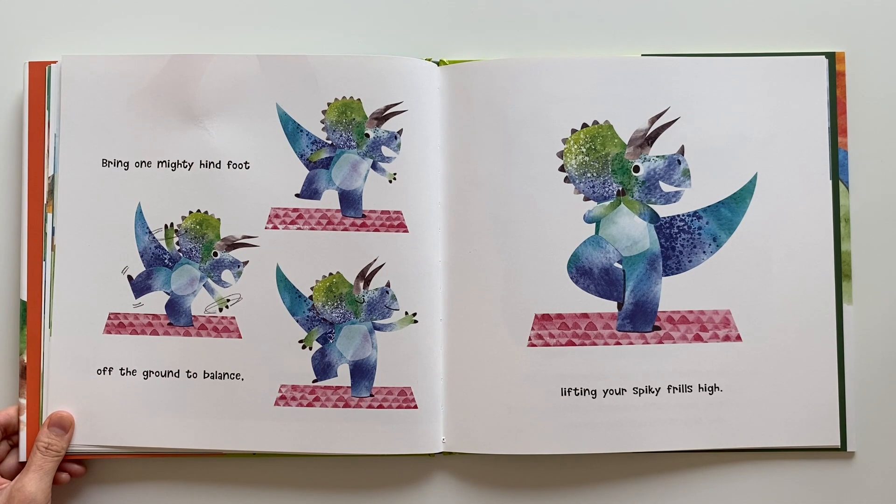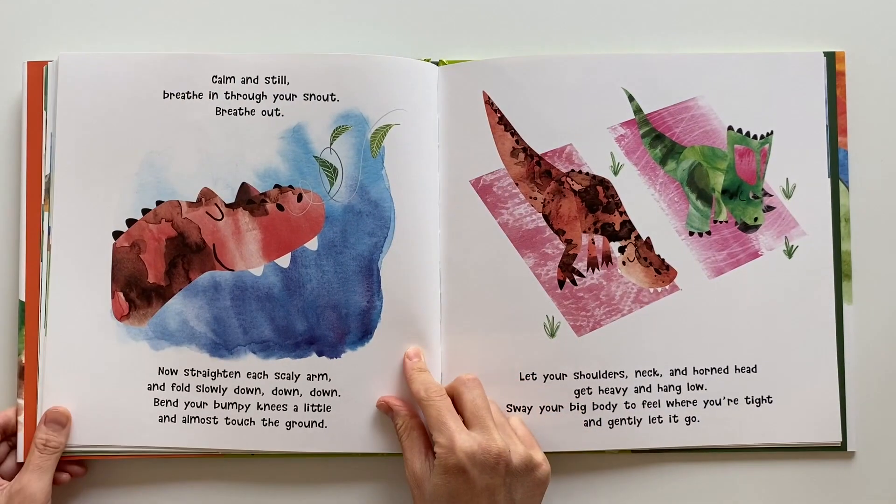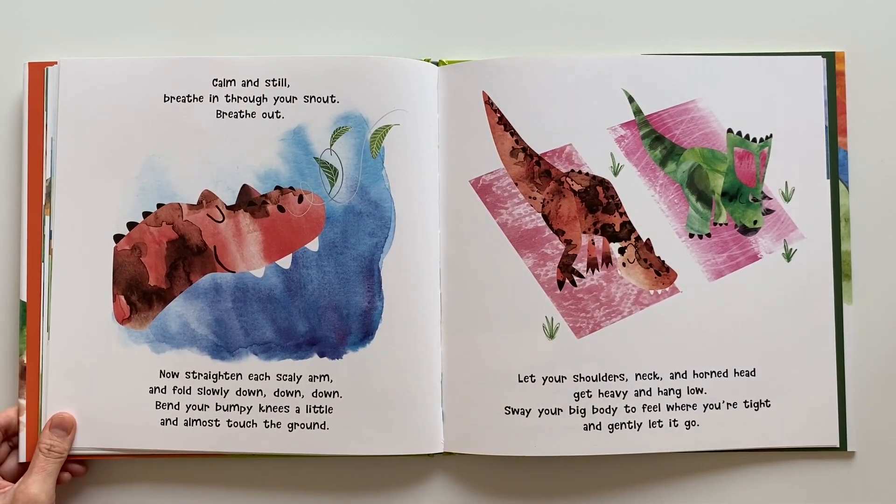Bring one mighty hind foot off the ground to balance, lifting your spiky frills high. Calm and still. Breathe in through your snout. Breathe out.